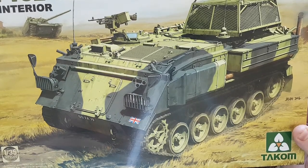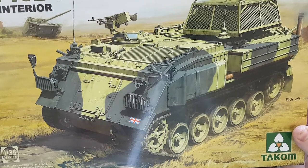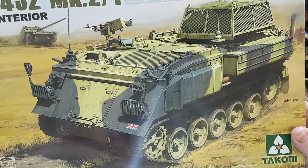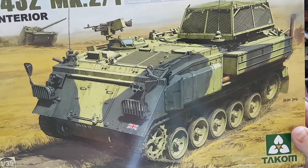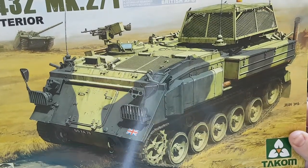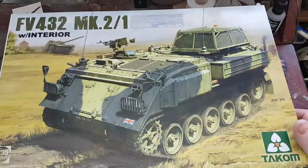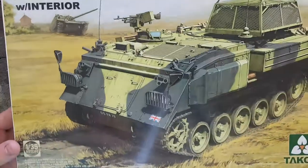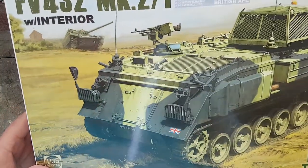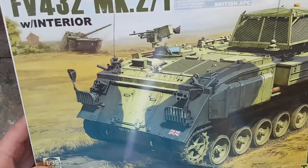So this is a bit of an inbox review. We'll have a look in the box, see what Takom have done, and then we'll do a build log — just for a change. I've got other things going on in the background which are nearly finished, but primarily this is all about the FV432. So as you can see from the box, it's British Army, based around the 80s and 90s era.